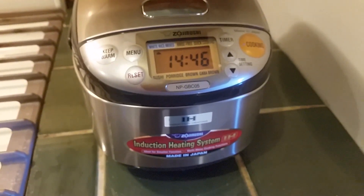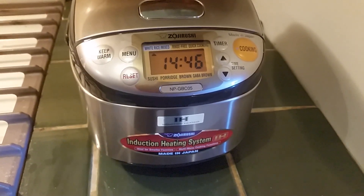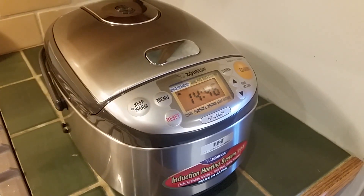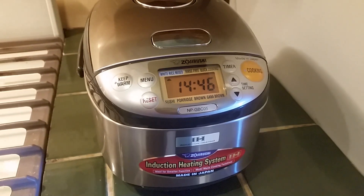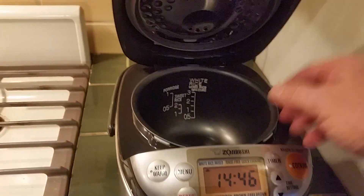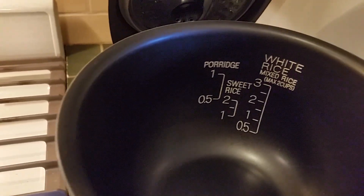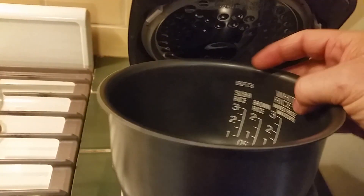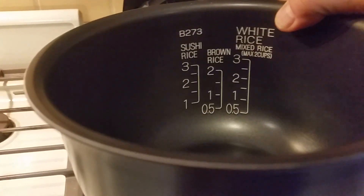There's only two of us in the house. I am forever throwing away rice the next day, because even that little Cuisinart was like a six-cup and I always make too much rice. This little three-cup will make three cups of white rice, three cups of mixed rice, or two cups of brown.